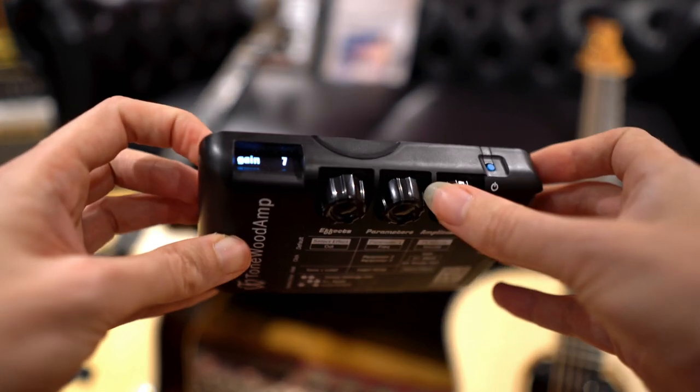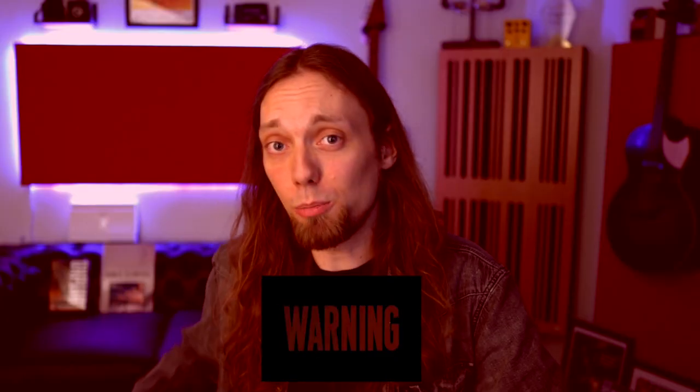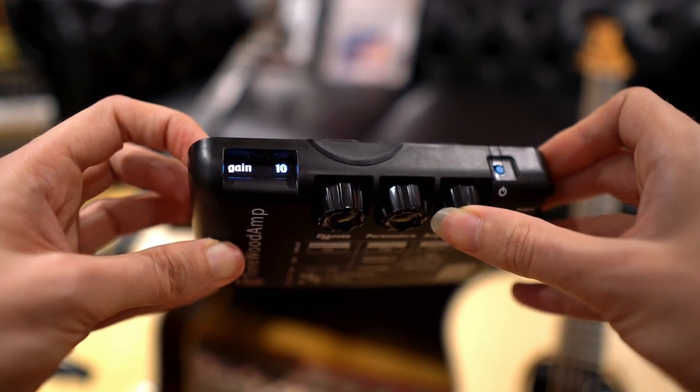As you cycle through the effects, all sorts of parameters are available. For full details, head to tonewoodamp.com. Now let's look at the third wheel — the amplitude — which is like a global settings wheel with things like volume and gain. Gain is really, really important. If you don't set your gain correctly, the output from your pickup may make the unit clip. I've heard people say the Tonewood Amp didn't sound right — that's because they didn't calibrate their gain. Every pickup on every guitar outputs slightly different levels. Clicking in the amplitude knob accesses gain from 1 to 25.